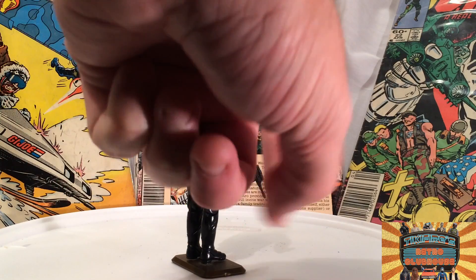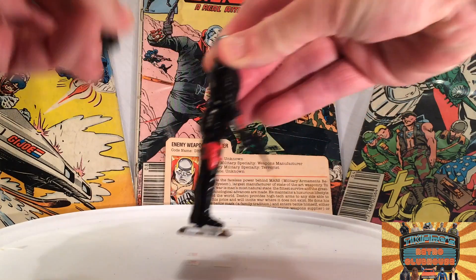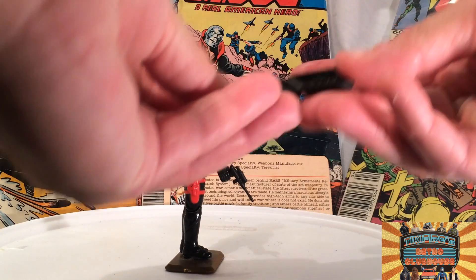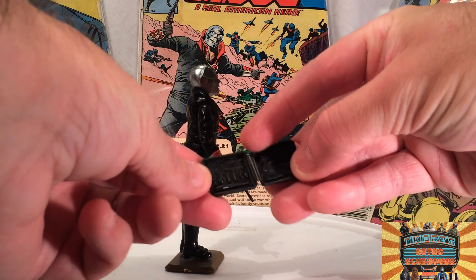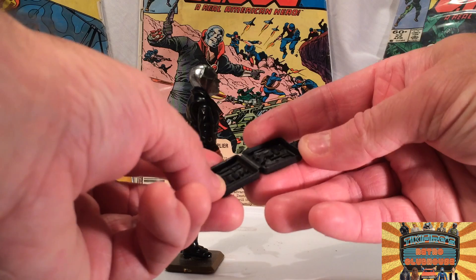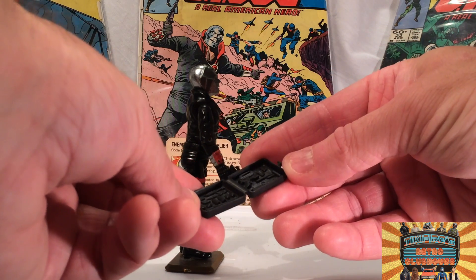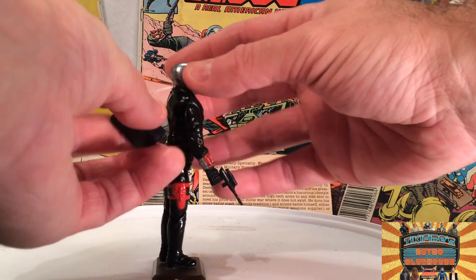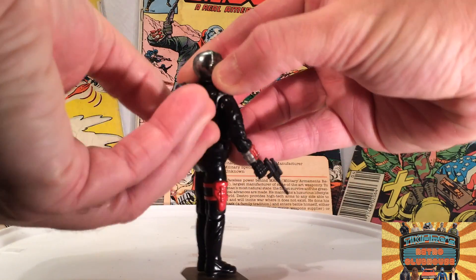He does have a pistol holster — just molded into his leg. And he does come with his backpack. This is his original backpack. When you open it up, it's got a pistol molded in, some knives, some grenades — different types of grenades. And it's got an M16-looking rifle that you can build yourself, so that's kind of interesting. Destro and his Build-A-Rifle — never leave home without it!